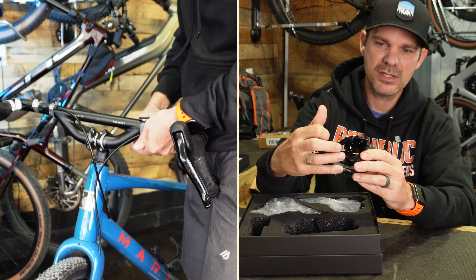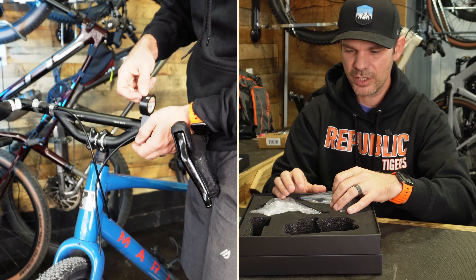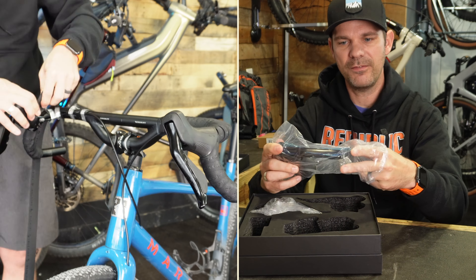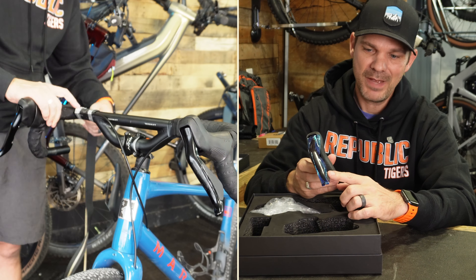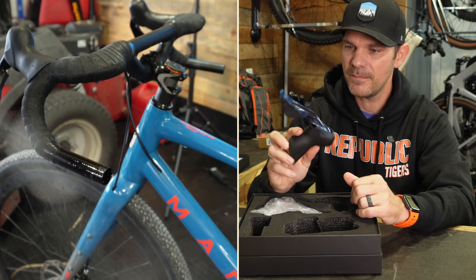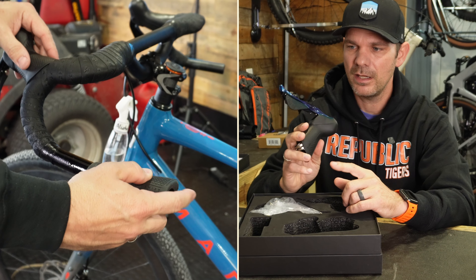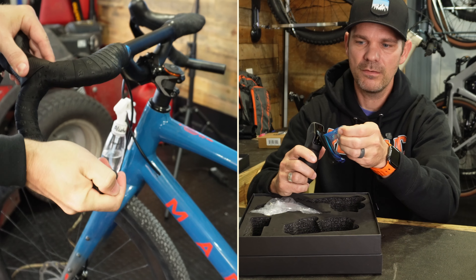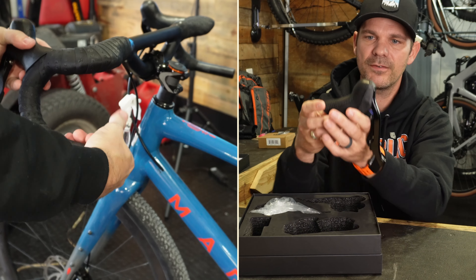The pulleys appear to have bearings built into them, which is nice. On the shifters, there are buttons on each side. If you ever run a two-by setup, or perhaps pair the left shifter with an electronic dropper post, that extra button could be useful — though I'm not entirely sure what else it would be used for other than a front derailleur. That's something I'll have to look into.